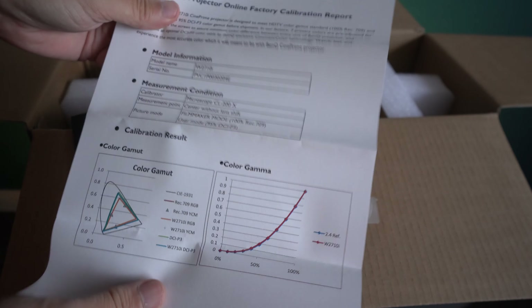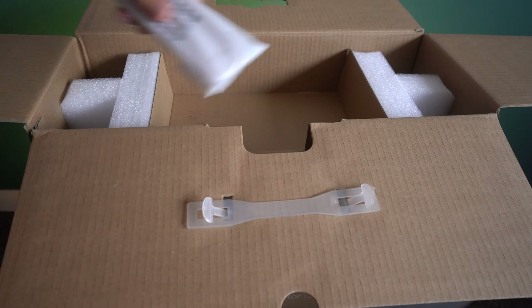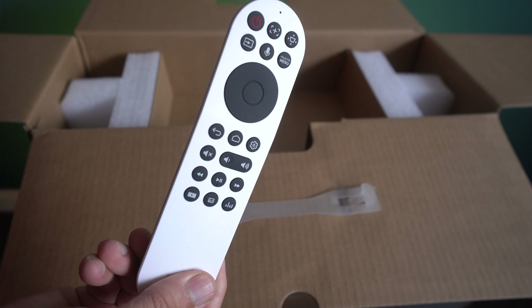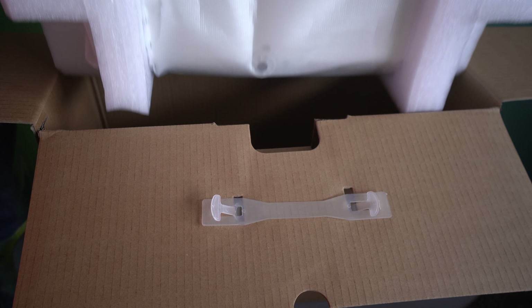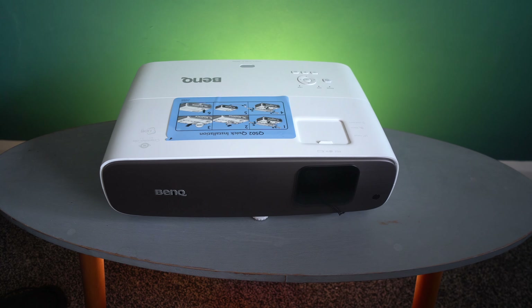This comes with a BenQ media stick, and I'll show you how to put that in. But it also comes with a factory calibration document — each one of their machines is calibrated individually. There's a remote control, which has a nice surprise, and this is the machine itself.